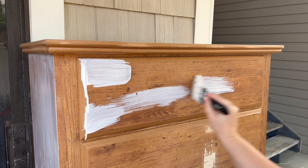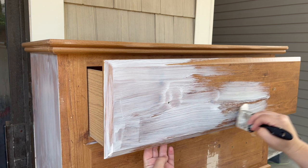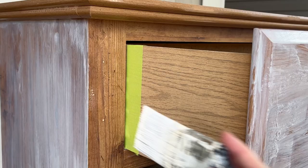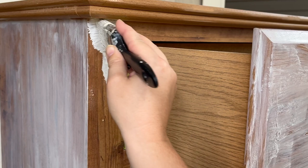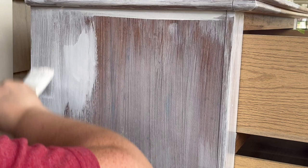I did two coats of this primer over everything and let it dry overnight. I don't think you have to, but when I'm doing pieces like this I want to make sure I do it right. I would highly suggest taking your time and making sure you're getting adequate coverage so that when you go to paint it'll cover really nicely. Here I am going in with that second coat of the shellac primer.